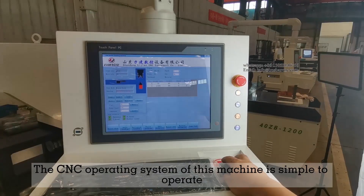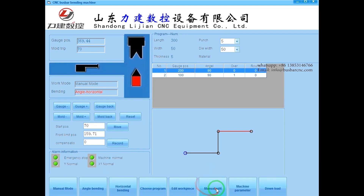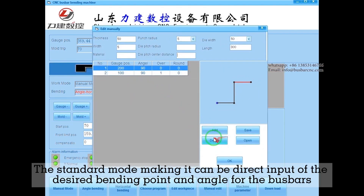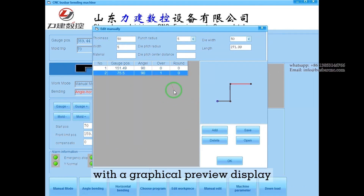The CNC operating system of this machine is simple to operate. The standard mode allows direct input of the desired bending point and angle for the bus bars, with a graphical preview display.